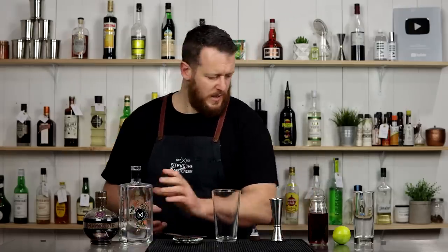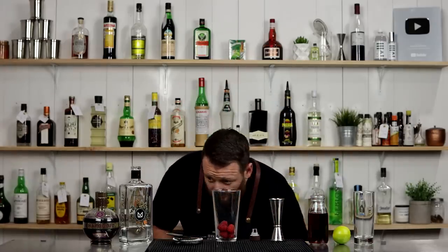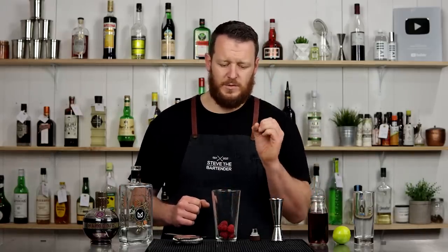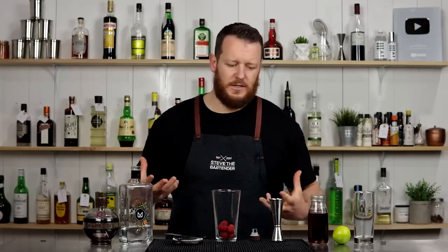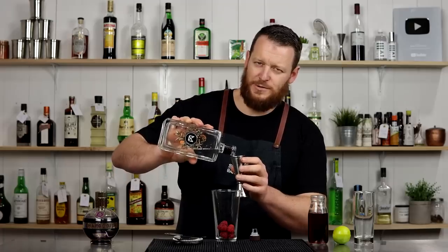Before I add that, the recipe also has some muddled raspberries. So throw in six or seven raspberries. Normally you would give it a muddle, but raspberries are such a soft fruit that when I give it a shake — and I have quite big cubes as well — it's pretty much going to pulverize those raspberries and the juice is going to be extracted and imparted on the cocktail. But you can give that a muddle if you like, which is what the original recipe called for.